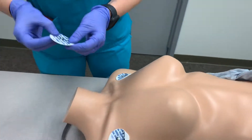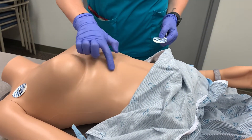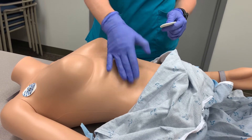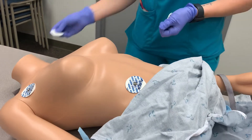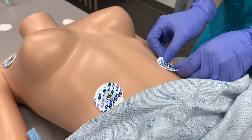The lower leads — the right leg and left leg leads — are going to go below the patient's rib cage. I need to identify where the patient's rib cage ends, palpate, and feel for an area that isn't over bone or anything hard, then place the electrode there. The left lead goes directly opposite, below the rib cage on the left-hand side in the same position.